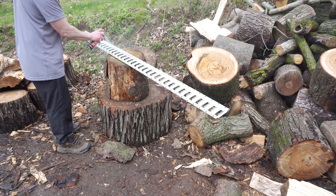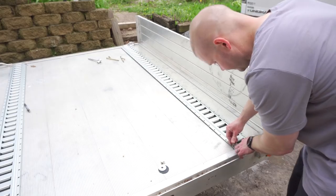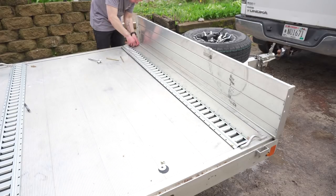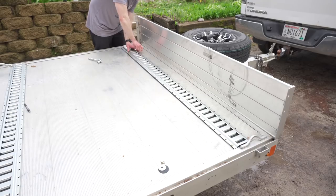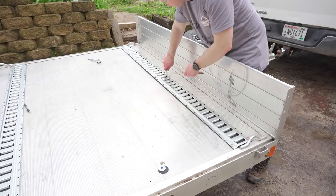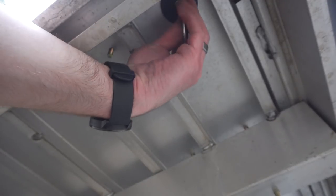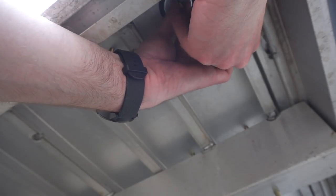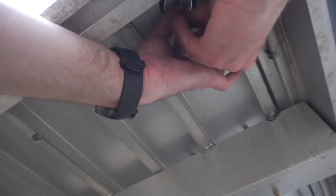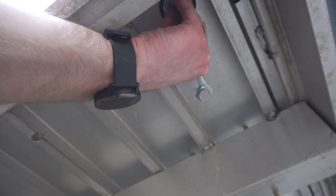Once it dries, I'll line up the rubber mat and then the e-track and start bolting it down. As I move to the bottom, I'm using a nice thick rubber washer to keep metals from touching, then a thick steel washer, then a lock nut and the nut itself — and I'm doing that all the way down.